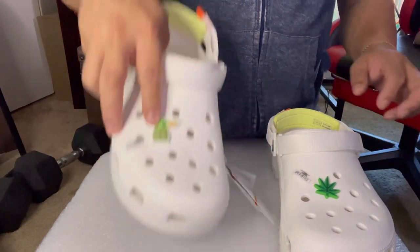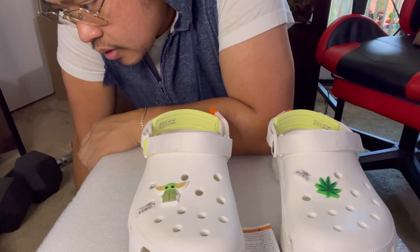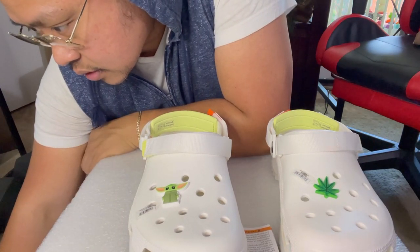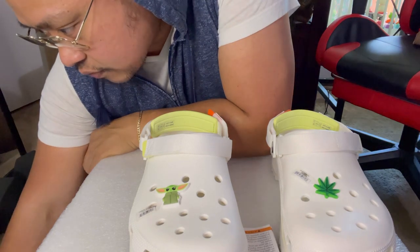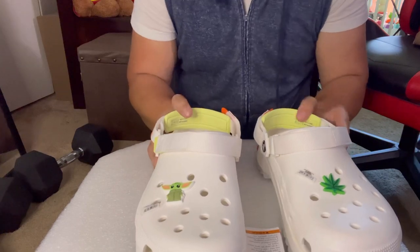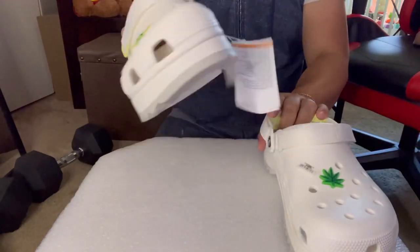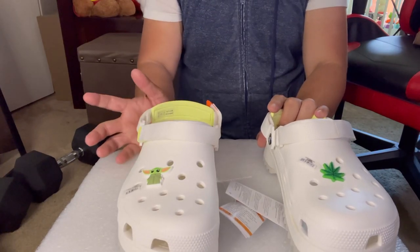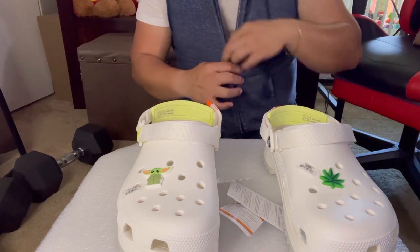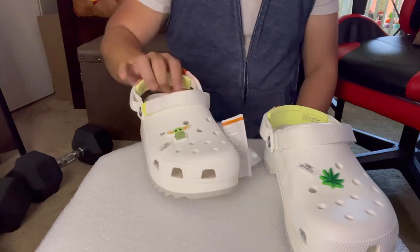The hemp leaf is $4.99. If you buy the Marvel Spider-Man or Star Wars ones, there are a lot of choices, guys. This one is for men, women, or kids - Crocs clogs. This is just right for the summer. Looks like I waited until summer came before I finally unboxed it.